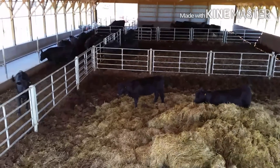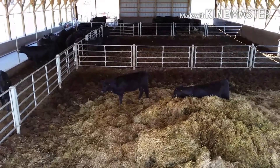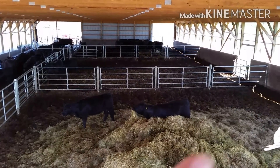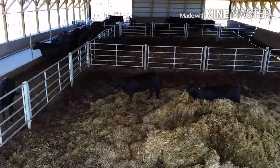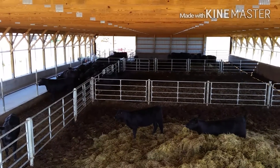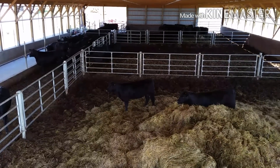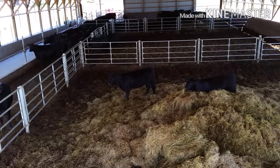Here's a view from up high. You can see the three pens and the gates in the back that go across, and then they can run up to the feedlot. We have a pretty high ceiling in here for excess manure storage, so we don't have to clean it out right away — makes it easier for that.